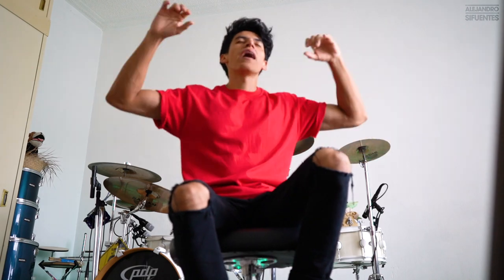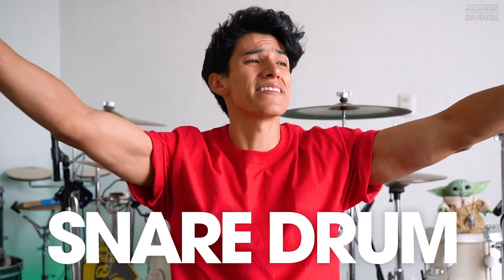Baby Yoda is freaking back! Hello guys, I hope you're having an amazing day! My name is Alejandro and finally, today I'm going to teach you how to tune a snare drum!